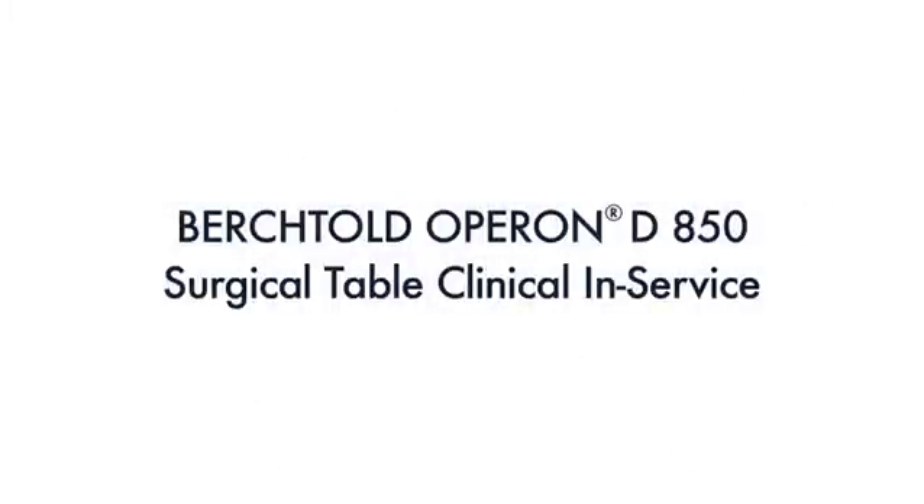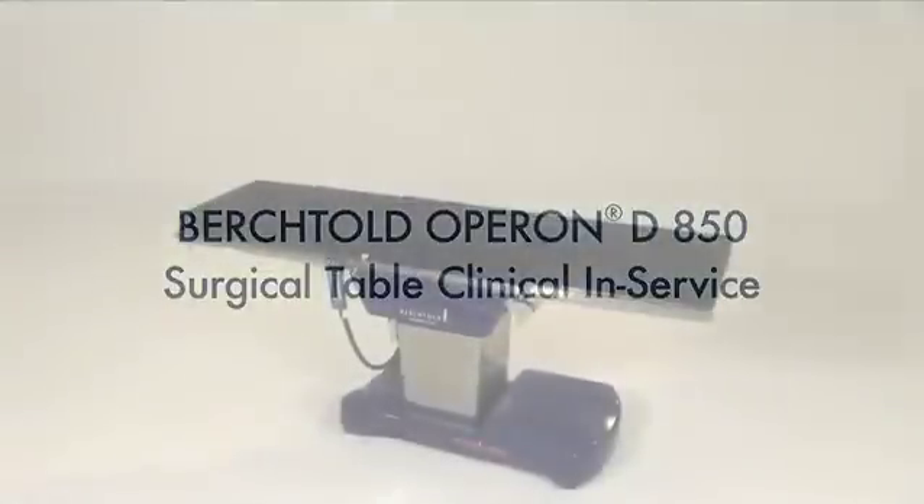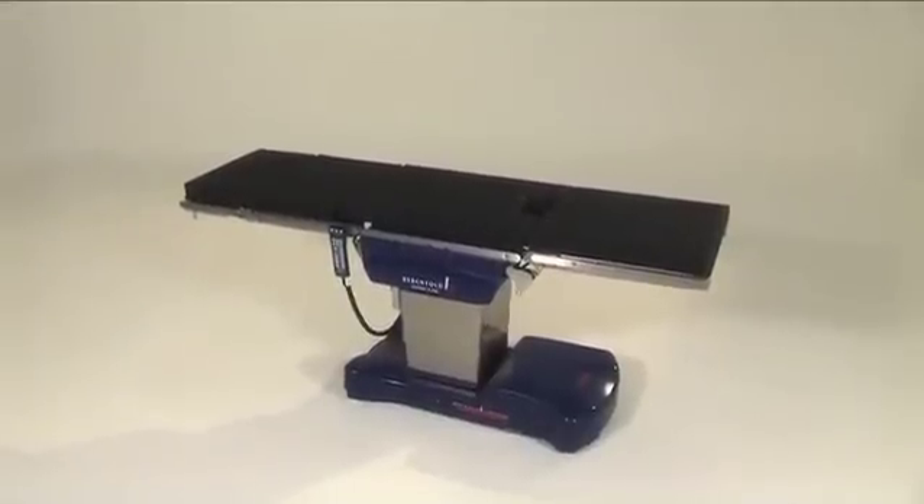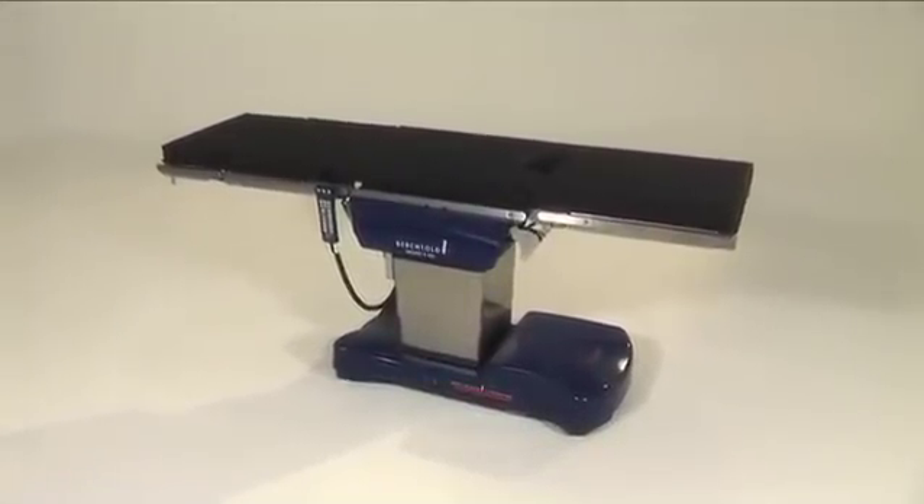Welcome to this video presentation of the Berktold Operon D850 Surgical Table Clinical In-Service. The D850 is Berktold's most advanced and feature-rich surgical table, setting the industry standard for innovation in the operating room.